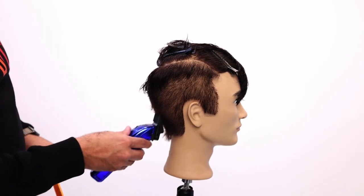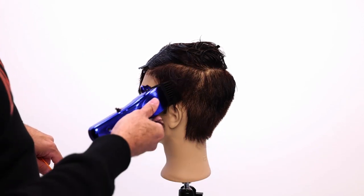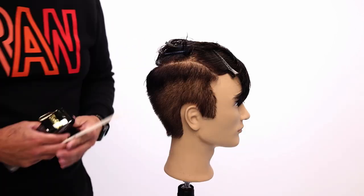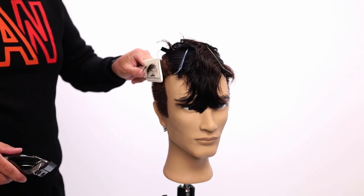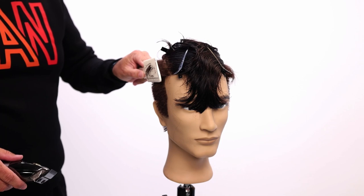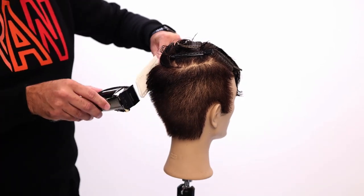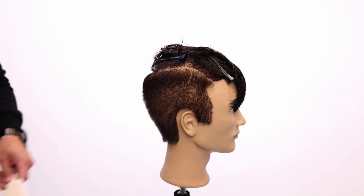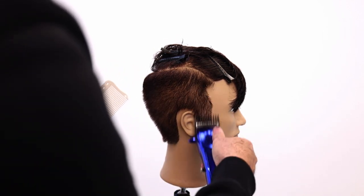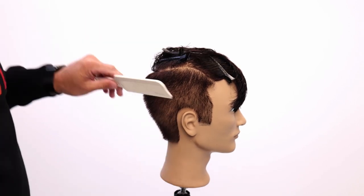Straight up and out. So I'm just getting the bulk off for a second and then I'm going to focus a little harder on the details. We're going to go clip over comb to blend this parietal ridge area. I come up here, I dig the comb in, and then I pull out like a 45-degree angle. Then I'm going to go with a one and a half guard, just work a little bit tighter on this edge. This is a pretty good standard length — most of the guys I cut in this salon looking for a nice cleaned-up clipper cut.